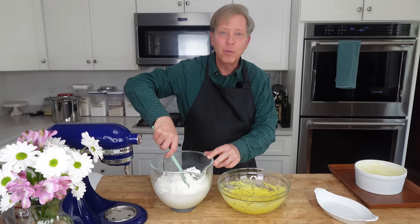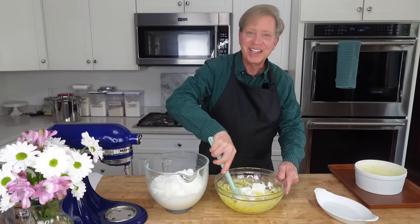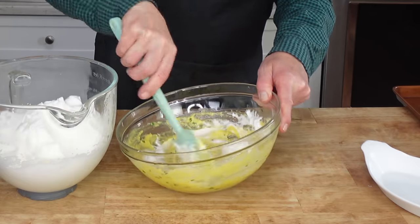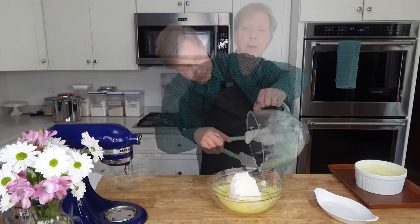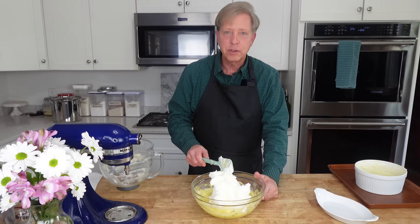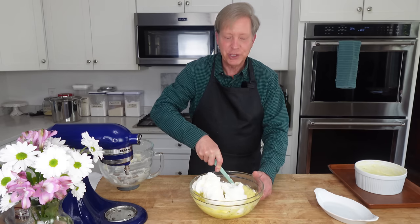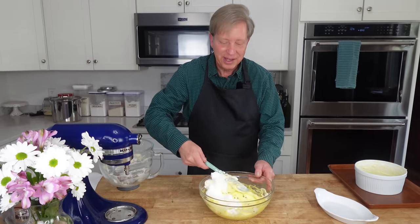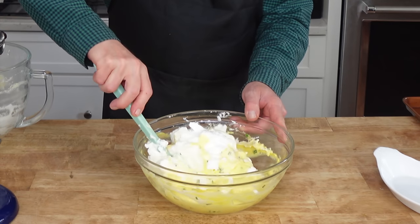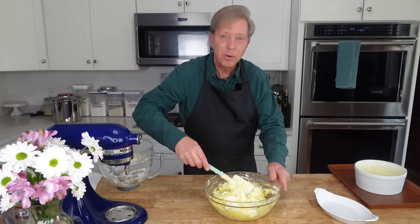Add about a quarter of the whites to the cheese sauce and then just roughly stir it in to lighten the cheese sauce. Then fold in the remaining whites. When you fold in egg whites, take your spatula and go straight down, then turn the spatula to bring what is on the bottom of the bowl up to the top. Continually turn the bowl as you're doing this — this way you don't overly deflate the whites. It's always better to under-mix rather than over-mix.